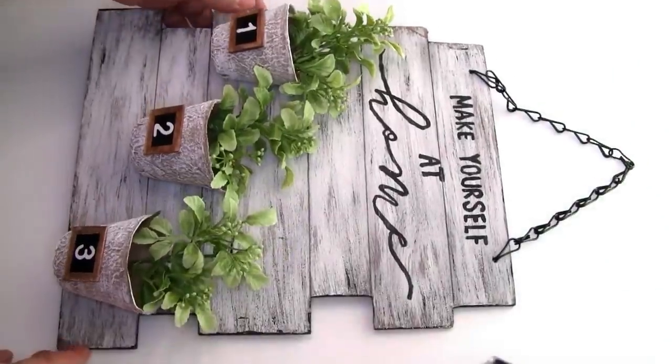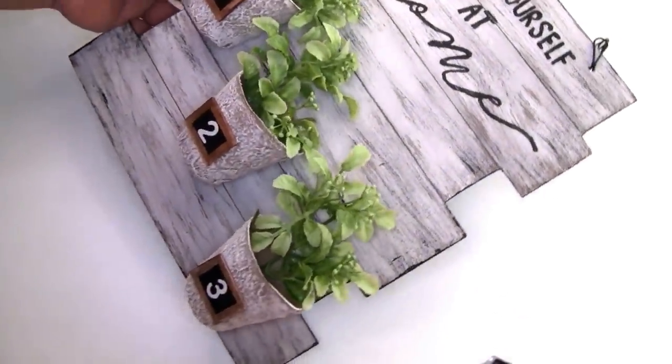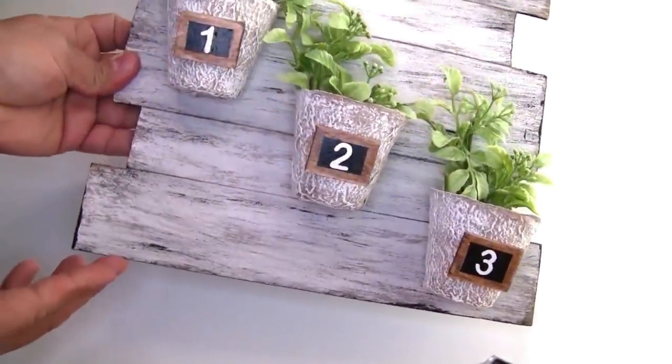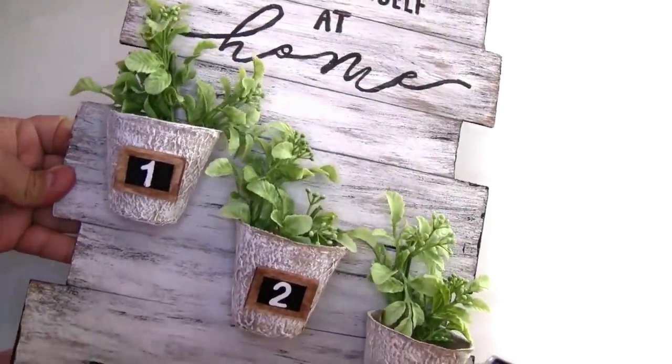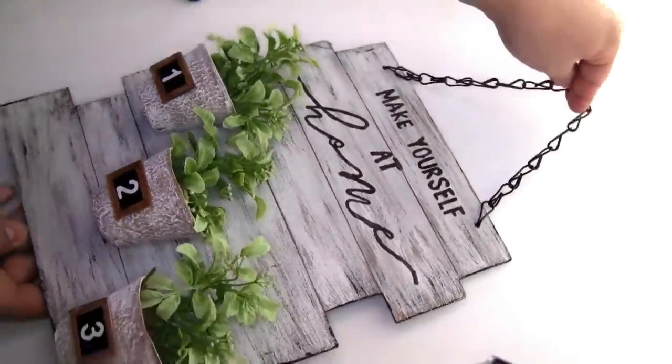This is how it looks — the project once we're done. To put inside you guys can put anything. I just used a few pieces of greenery that I had on hand and I think it turned out really beautiful. I love it.